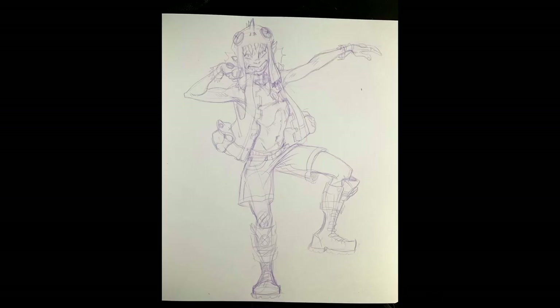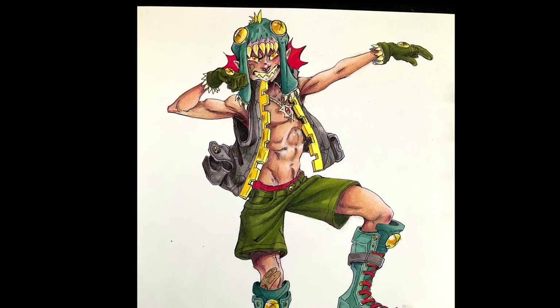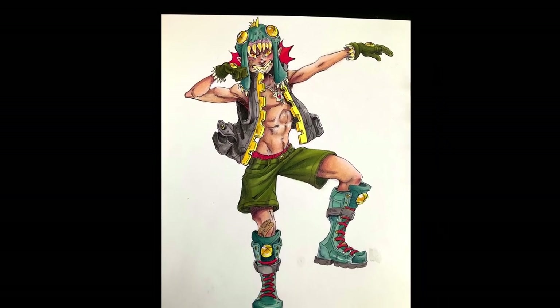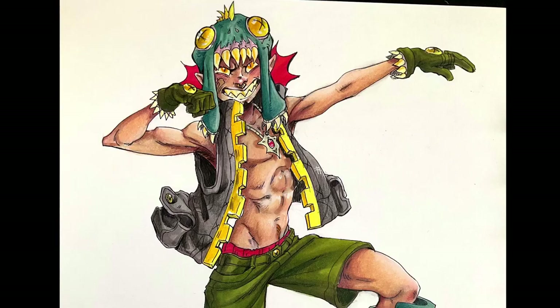And my SD card died. So there's the sketch, the ink, and the finished thing — tell me what you think. I hope that you liked it. Have a good day or night, and bye!